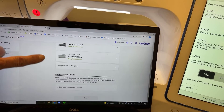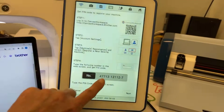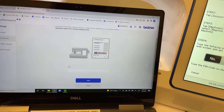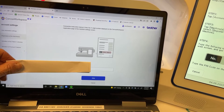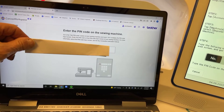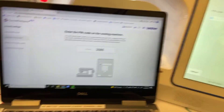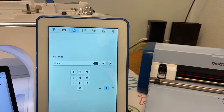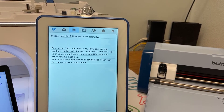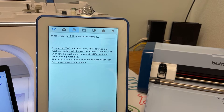Scroll all the way down to where it says Register a New Sewing Machine and enter the number from your machine into that area — your number will be different on your machine. Select Okay, and it's going to tell you to enter a pin code on the sewing machine. Select Next on your sewing machine and type in that pin code.